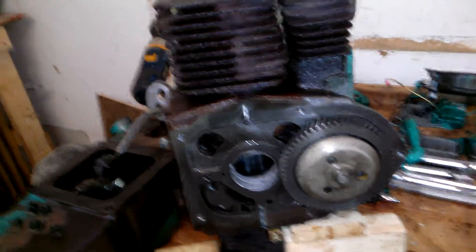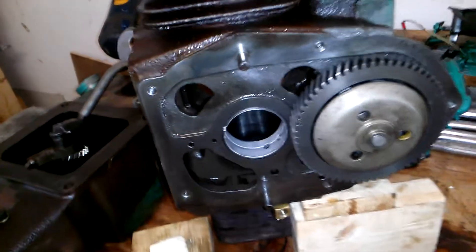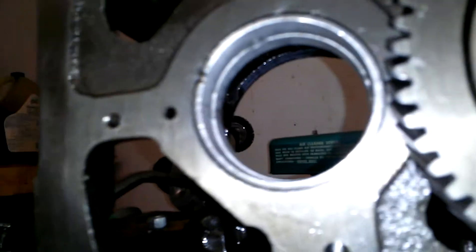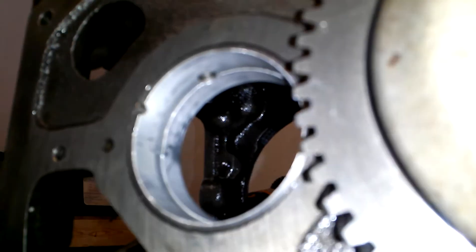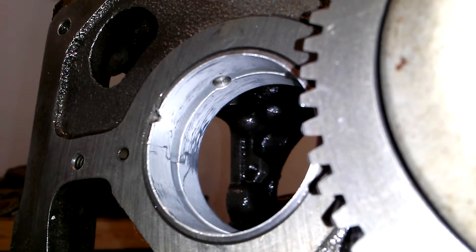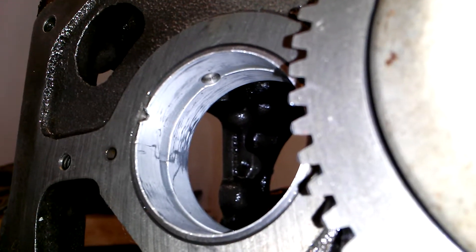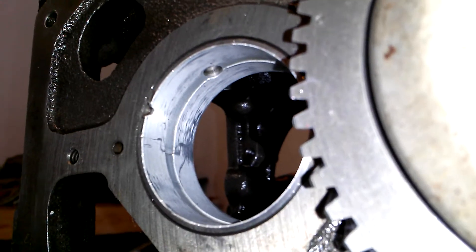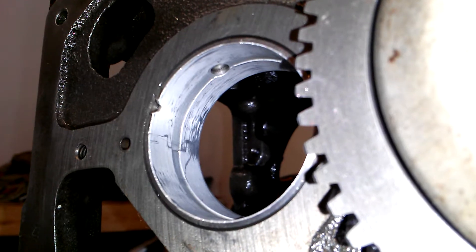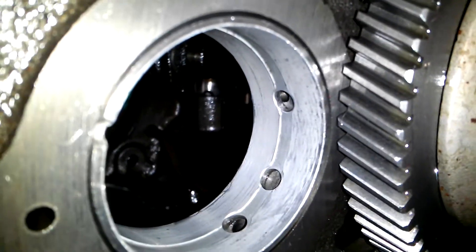I got the crankshaft pulled. I didn't use a pulley to get the gear off — it took a little bit, but I don't know if that caused any damage or not. I think I'm going to replace these bearings anyhow.